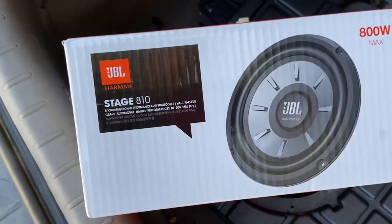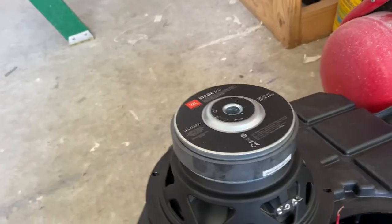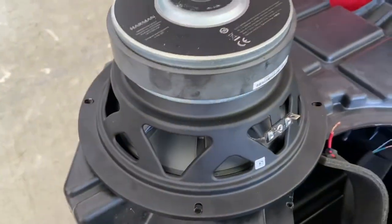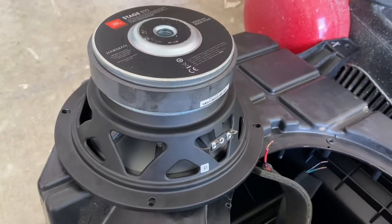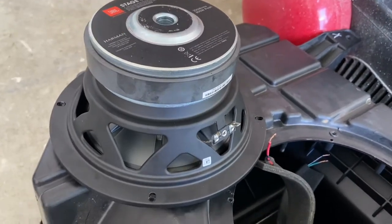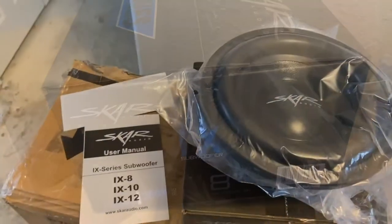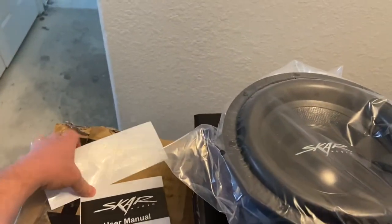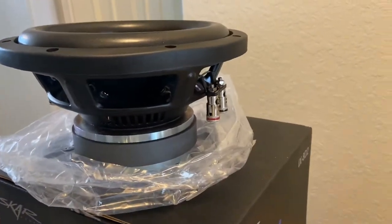The new speaker I bought is also a JBL, so for depth it fits great, but the screw holes do not line up. I ordered the wrong speaker. The old speaker that I pulled out had two sets of terminals — it's called a double voice coil speaker. I measured the impedance on both terminals and it's two ohms. The new one is a four-ohm with a single positive and a single negative. The new speaker came in a box inside a box — nice looking speaker, comes with a pretty sweet decal. It has two sets of coils.